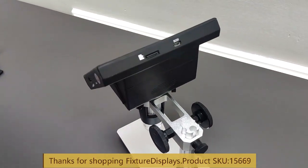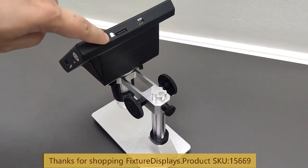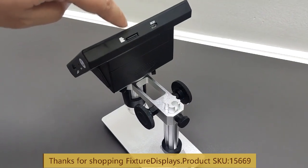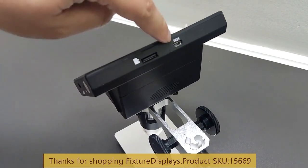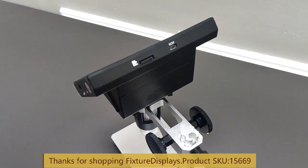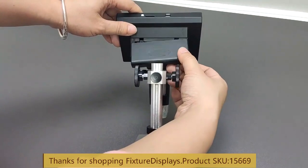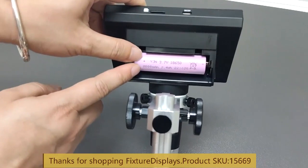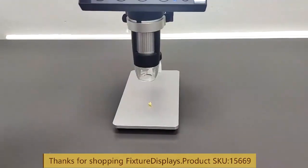In the back there is an SD card slot. The card is not included; in this case we have inserted one for demo purposes. On the side there's a micro USB connection port. There's also a battery housing where you can put in a battery. These are the battery specifications.